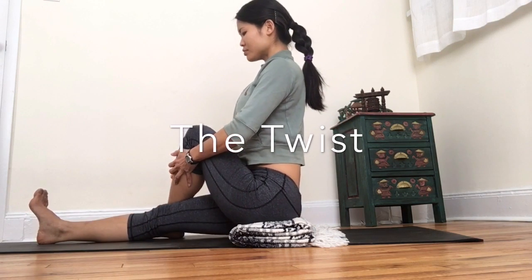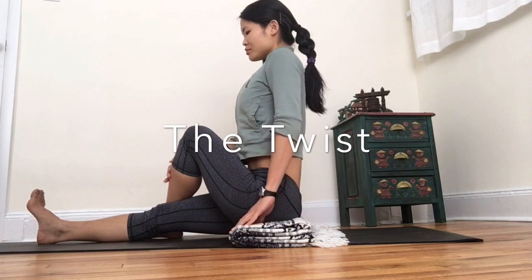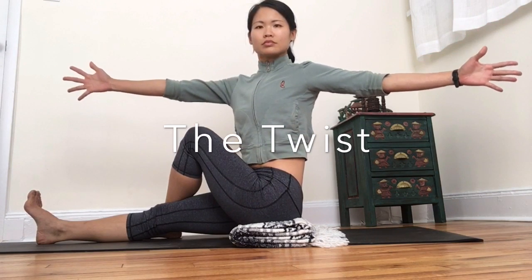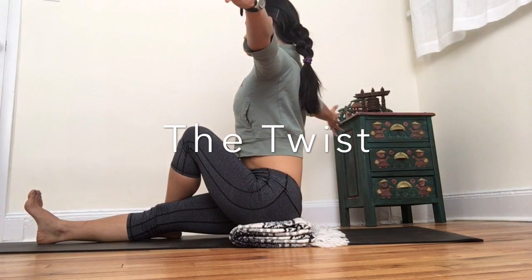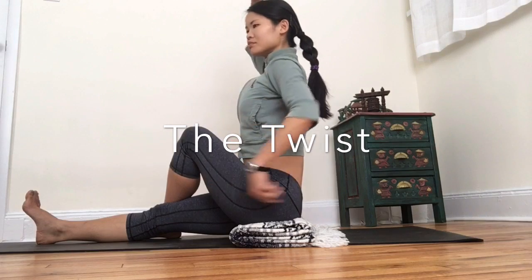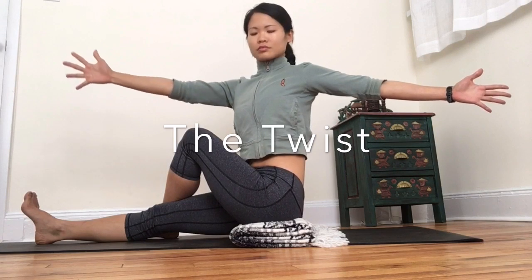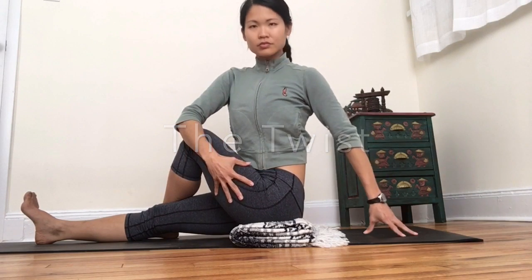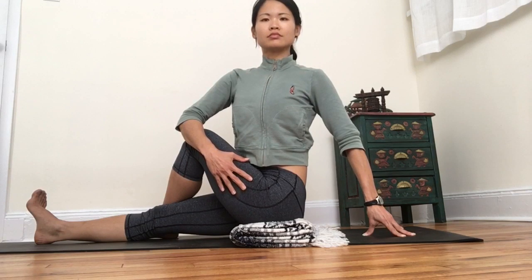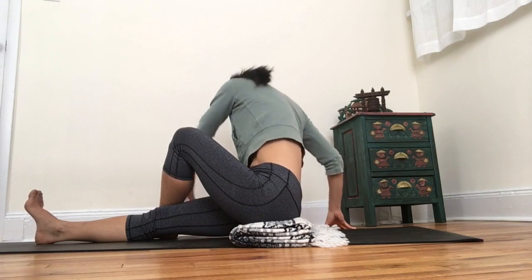Here we're practicing the twist, crossing the leg over at the thigh level — not aiming to take the foot in too close towards the hips — and then rotating the spine along its own axis. Keep your attention on spinal elongation, the crown moving away from the tailbone. Keep the twist nice and small, not focusing on maximum twist, keeping the pelvis level with the ground. Then do a counter-twist on the other side just to balance out.